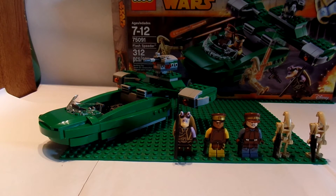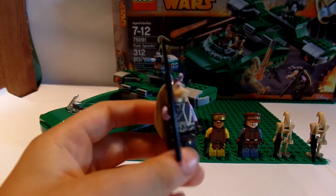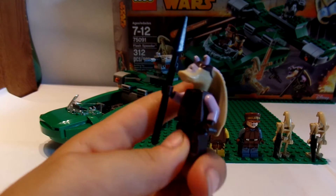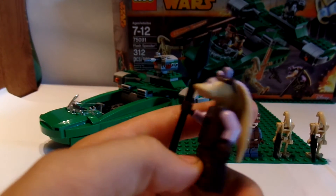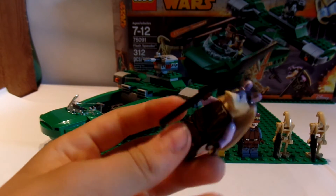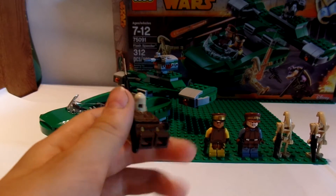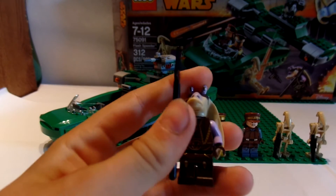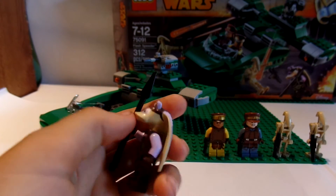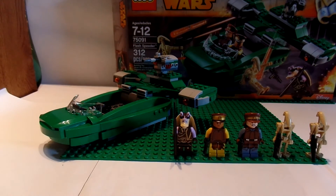One of my favorite characters is the new Captain Tarples. I really wanted to get one of these minifigs — they just have awesome detailing and a cool purple color. Captain Tarples was the general in the Gungan army, so yeah, he is really cool. I love this minifigure so much.